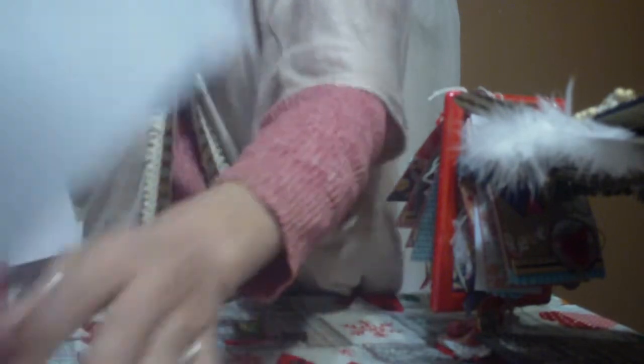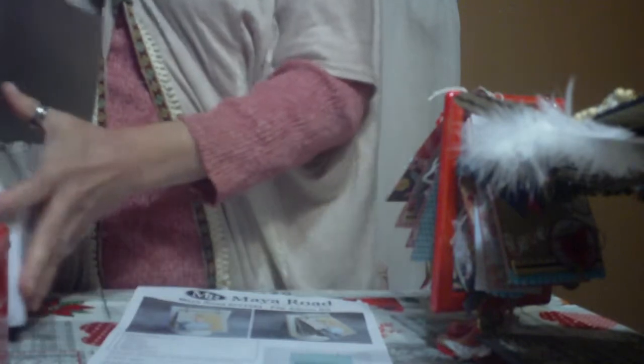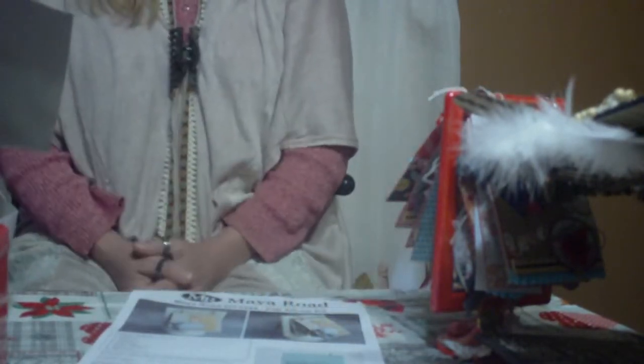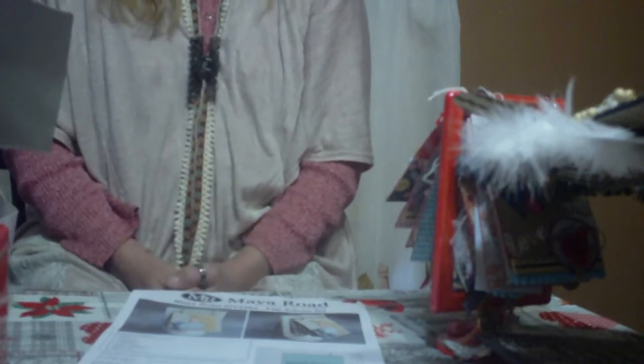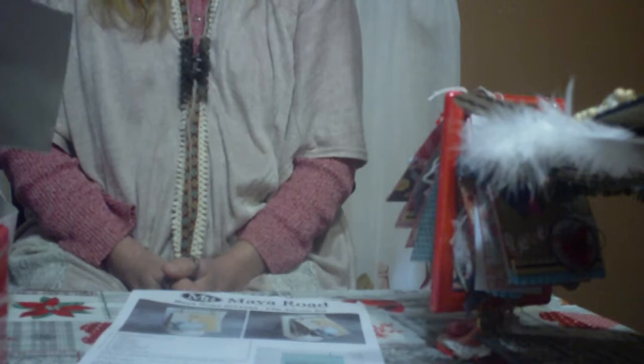I got involved in this kit from Dreams Etc. Y'all need to check her out if you like to do kits. She's got great prices right now on a 7 Gypsies journal kit — the stickers in it alone are worth more than the price of the journal. I think it's $24.99 or $29.99. Very worth it, y'all. I'm working on one of the journals now and I'll be showing you what I've done so far.